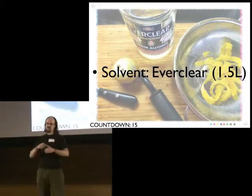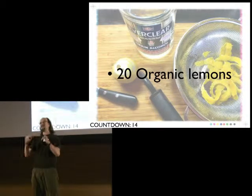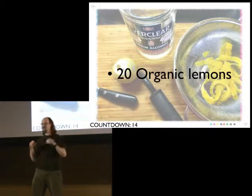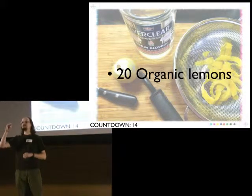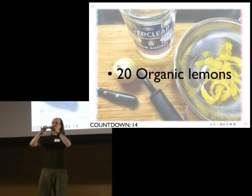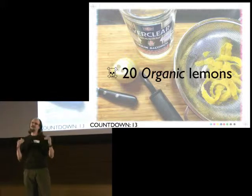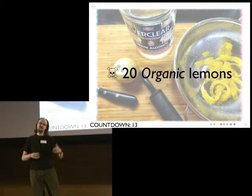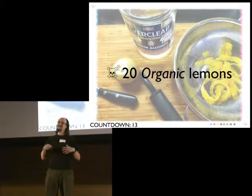After you get your Everclear, you're going to head straight up to Whole Foods. Why? Because you need to get 20 organic lemons. The flavoring in Limoncello isn't from lemon juice — it's from the lemon zest. You're pulling the essential oil out of the peel, and the peel is also where pesticides collect. So unless you want to give your friends and neighbors poisoned Limoncello this holiday season, go organic. As long as you're at Whole Foods, you also want about three pounds of sugar — you're going to need it in about two weeks.